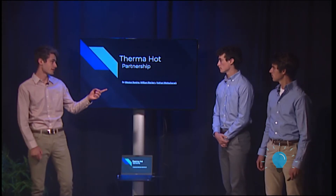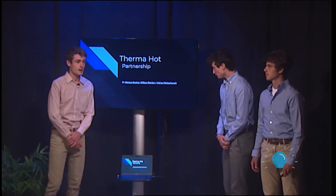I'm Nathan Westerak, this is Will Reekers, and that's Westin RealMind, and our product is ThermaHot.